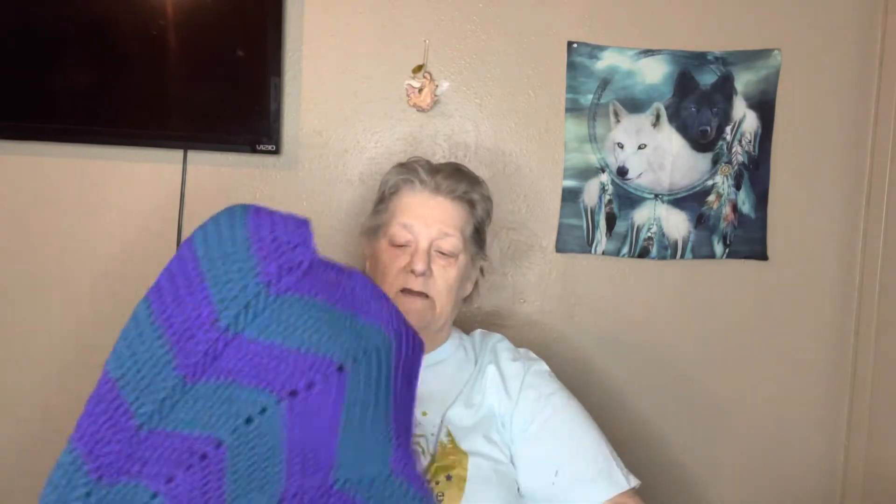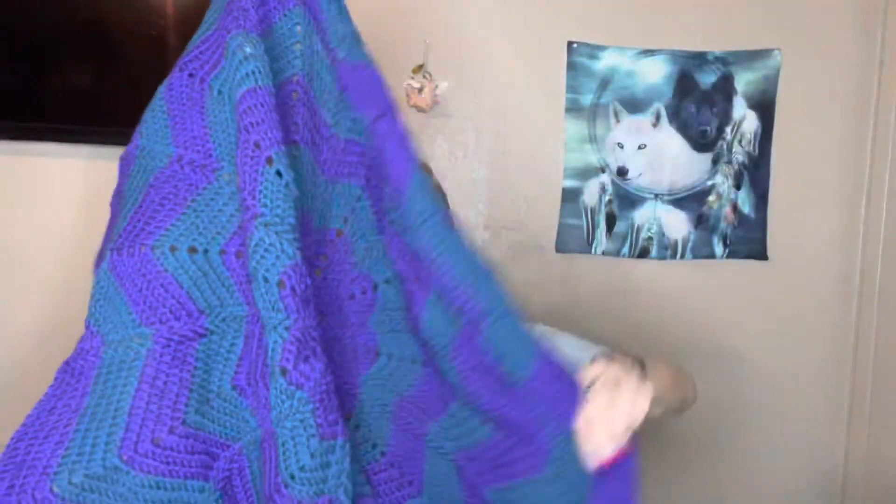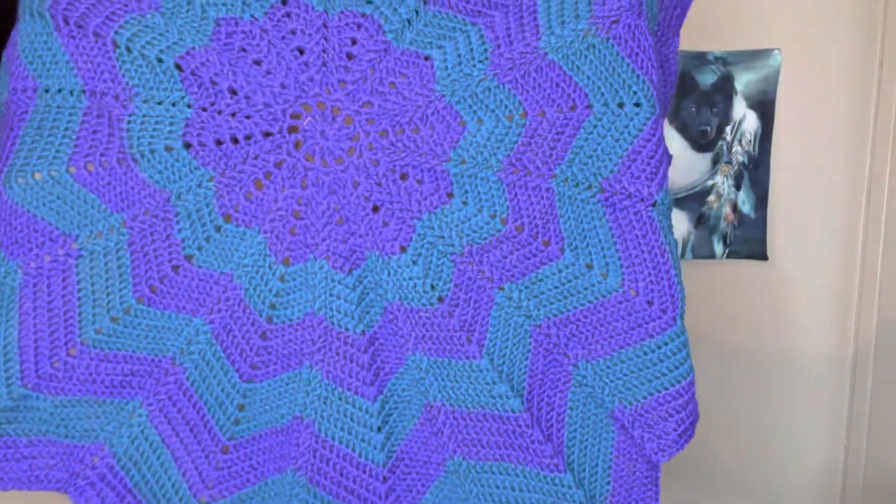Then I also made this baby blanket here — teal and purple. I think it's a 12-point.